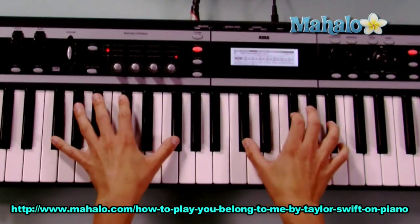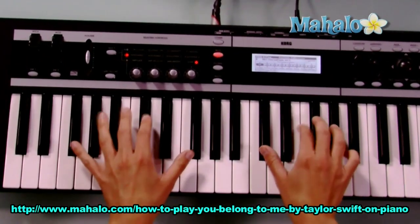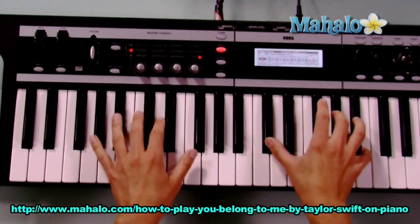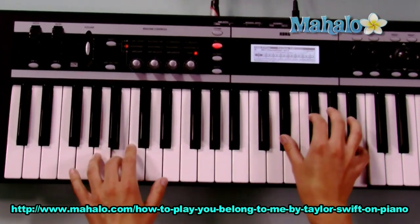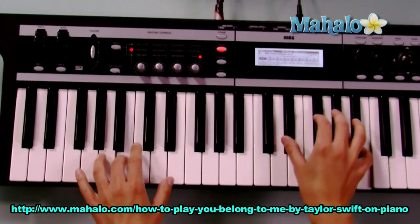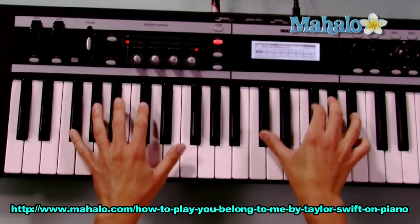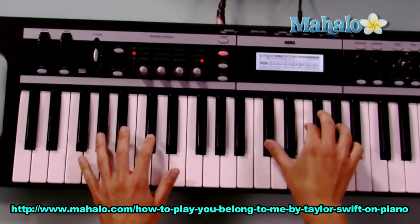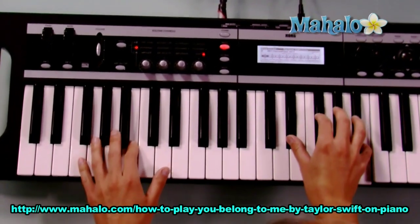Let me show you the rhythm of it. You're on the phone with your girlfriend, she's upset. She's going off about something that you said. She doesn't get your humor like I do. So again, it's F sharp to C sharp, now to G sharp minor, and then end on B.